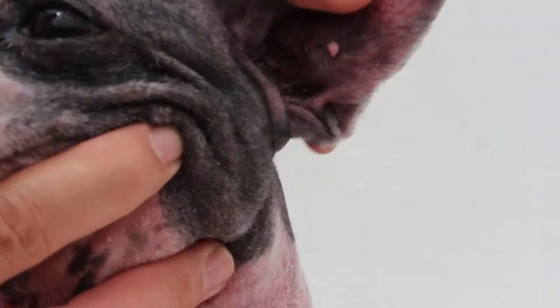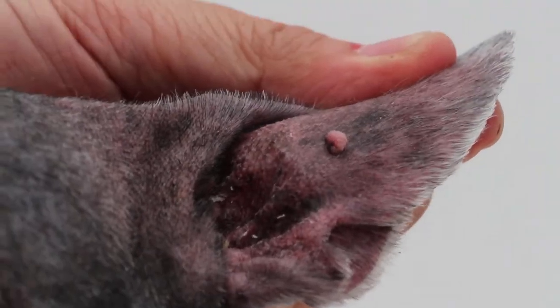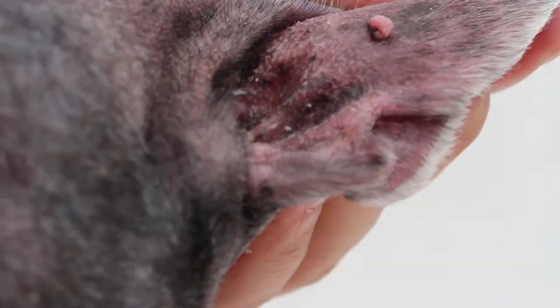Then we go into here — the left ear wart. It's more like cauliflower shaped, as you can see. Zoom in and out; don't just zoom in.